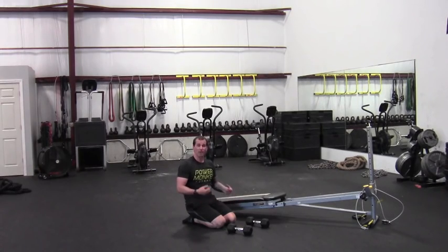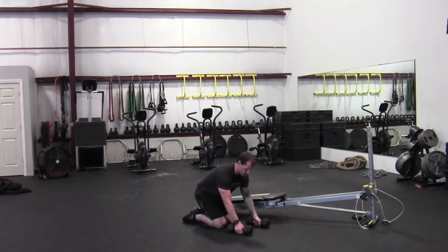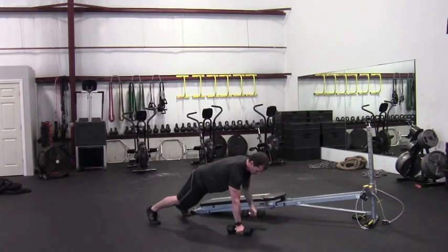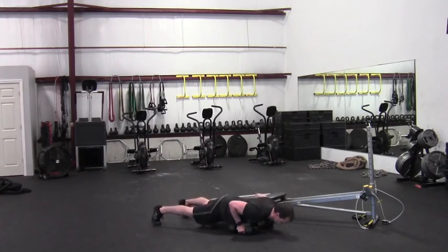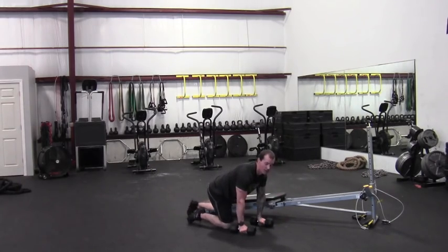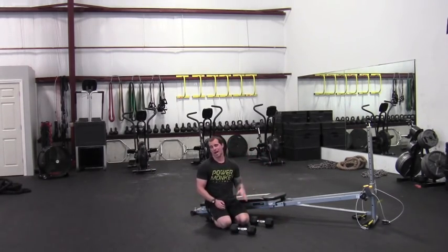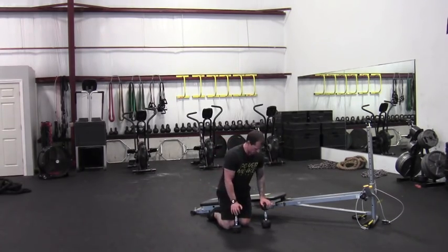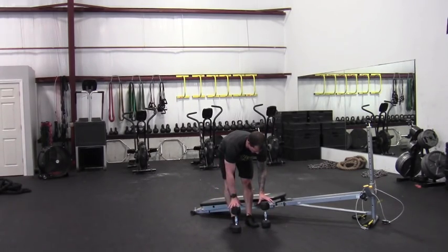We can also do that movement where we add a push-up after every set of rows. So: row, row, push-up — then repeat that for four rounds. Just a little bit more challenging, adding a layer onto there. That's movement two. Those first two movements — eight squat and presses and four per side of the renegade row with the push-up — your heart rate's going to be up. So kind of an active rest movement will be our third movement, our sixth movement in the whole circuit: a grip carry.